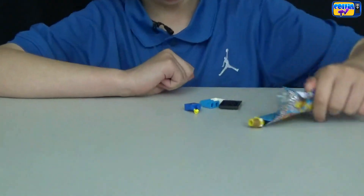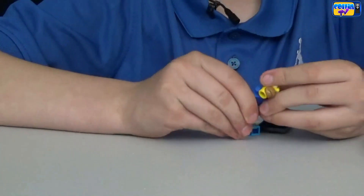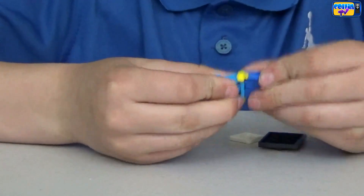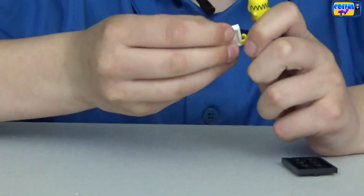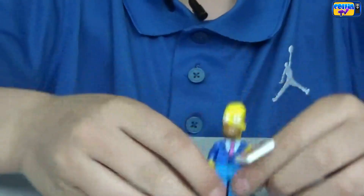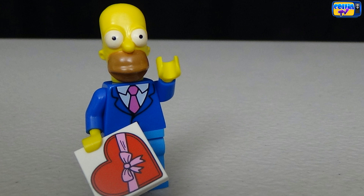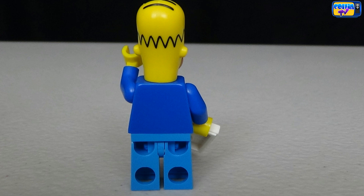We got Homer Simpson! Here's Homer in his best suit and tie, and he's holding a heart-shaped present. He's the first minifigure in this series who is the dad of the Simpsons.